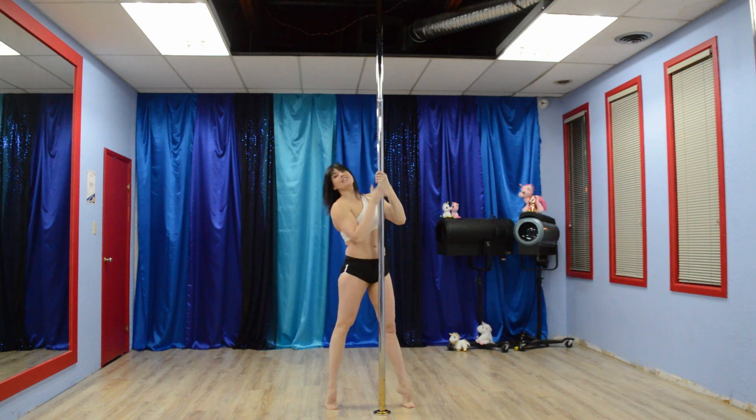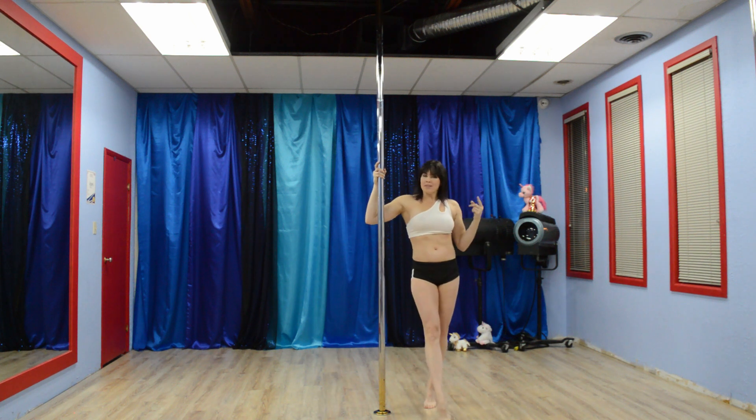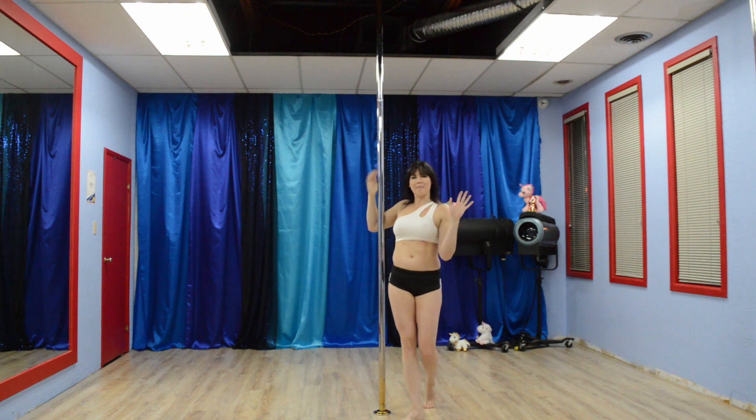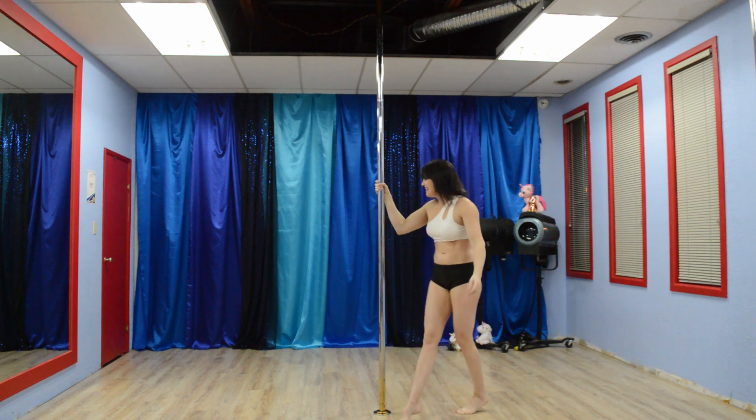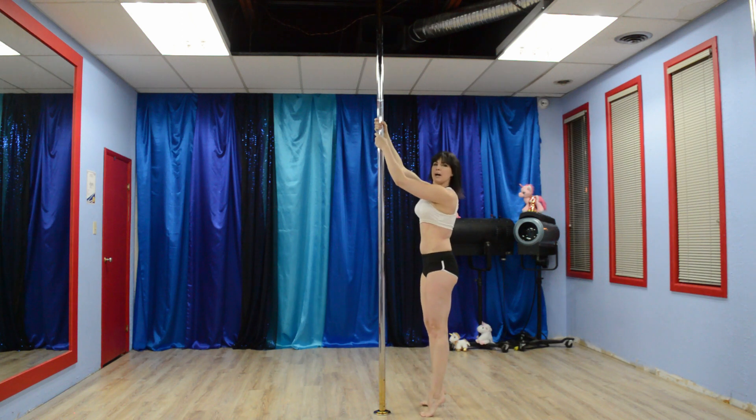Alright, let's work on this fun leg swing with the knee grab and then up into a chopper switch with some funky handwork. To begin, we're gonna do it on the floor. We're gonna put your hands up high like this.